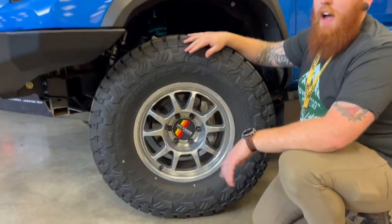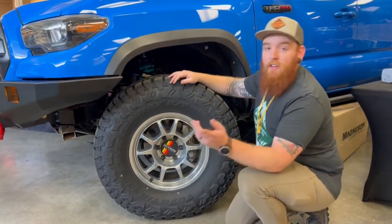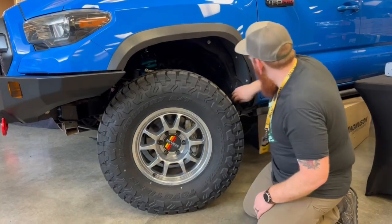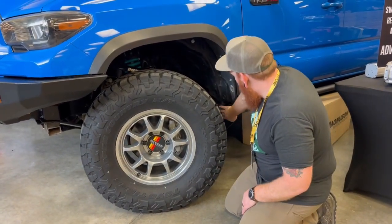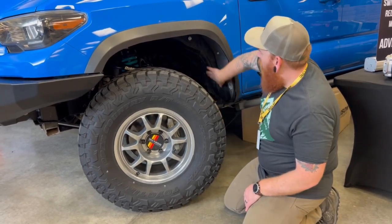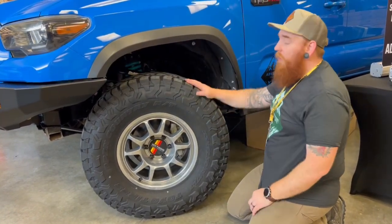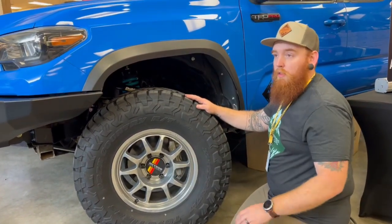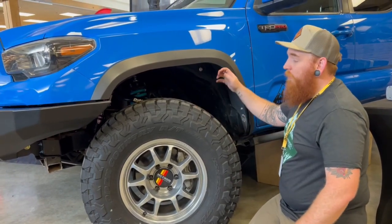For tires, 35-1250. And you're going, how do they clear? It's a Tacoma — they don't clear. C4 Fabrication — we have the C4 OTF kit. We actually chopped the body mount, relocated it back, cut it all the way out of the way. They send you templates to cut the actual fenders and the fender flares. So these 35s clear with zero rub for the full travel of the truck, no matter what angle you're trying to turn at. That was super cool.